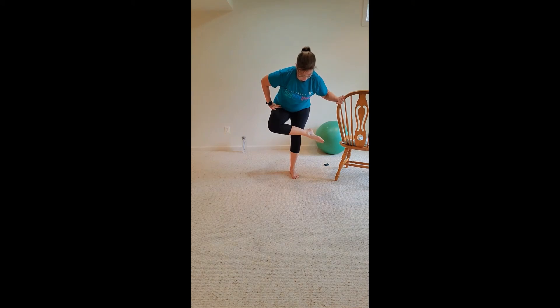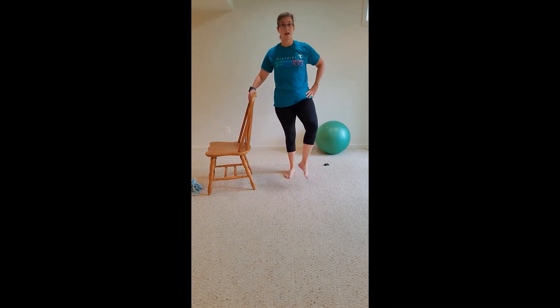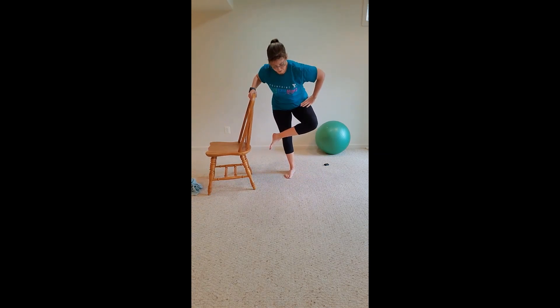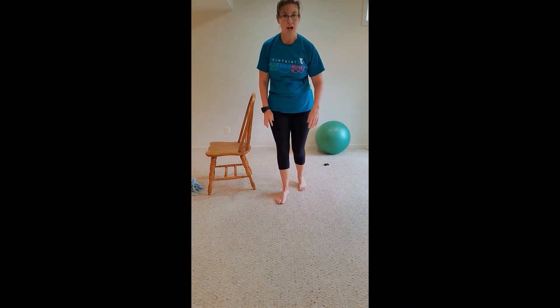Switch sides. Bring that foot across, sit back in a figure four, flex and point, flex and point, flex and point. Last one, come on up. Big inhale in, and exhale. Great job everybody — I'm so proud of you for sticking through this with me. It's a great way — you don't even have to jump. Tabata does not mean jump, and you still get super sweaty and a good workout for all your muscles. Have a great day, and I'll see you next time. Bye bye.